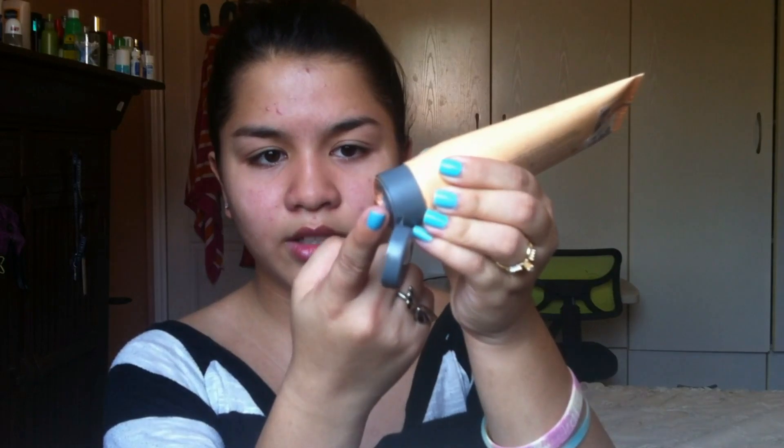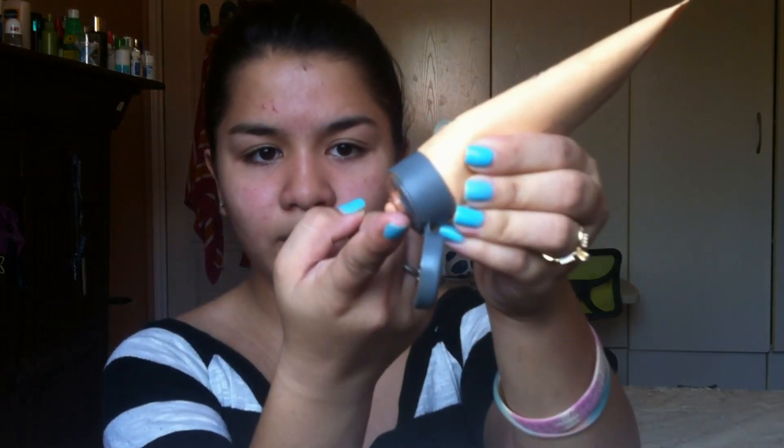Putting a little bit of this onto my finger, I'm just going to put that all over my face. You can use your hands to do this, but I like using a brush because I need a little bit more coverage, so I'm just going to blend this out.